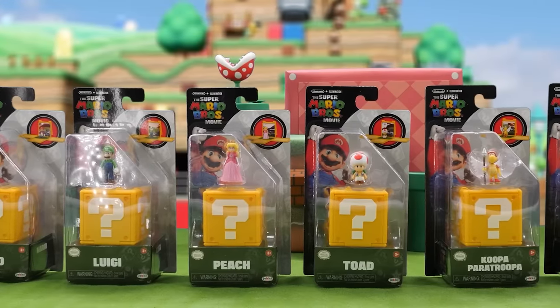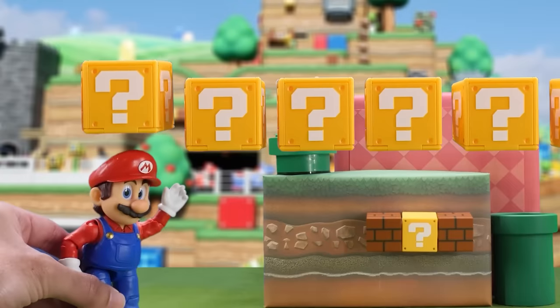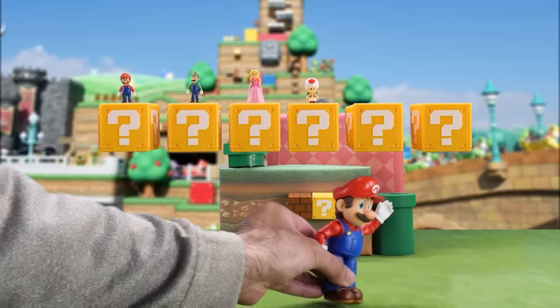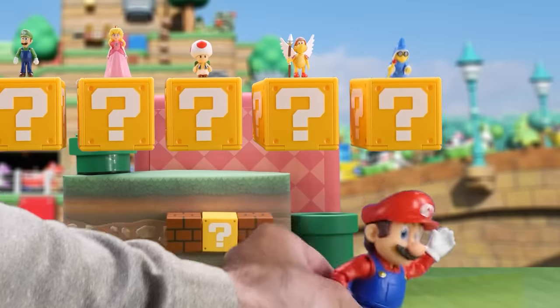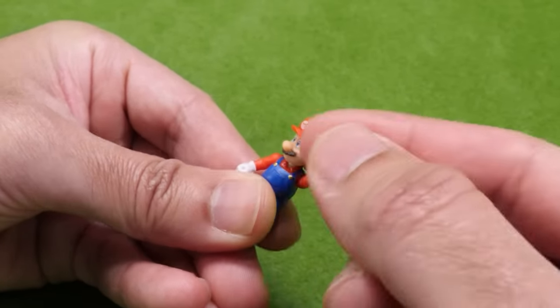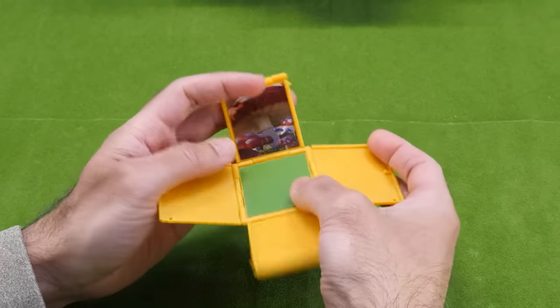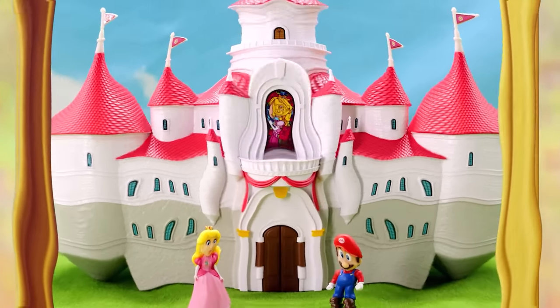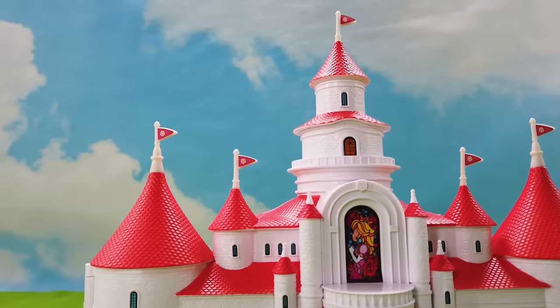Here's the one-and-a-quarter-inch question block figure assortment. There's Mario, Luigi, Princess, Toad, Koopa Paratroopa, and Kevin. Articulation is very limited. Each one comes with a question block that unfolds, but it's essentially the same environment.